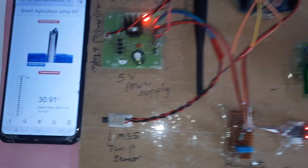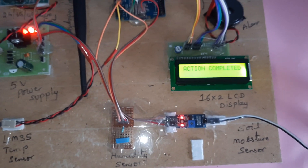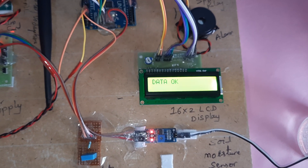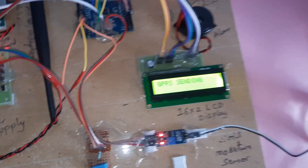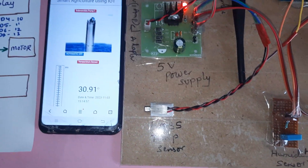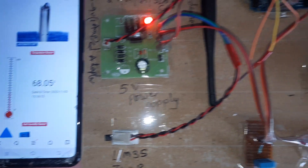Now going for the temperature alert. The system always connects to the server whether in on or off condition, continuously sending data to the website. Motor off condition is shown across all channels. When temperature reaches 60 degrees and above, a temperature alert is triggered. The temperature reads 68.05 degrees — temperature alert via SMS.